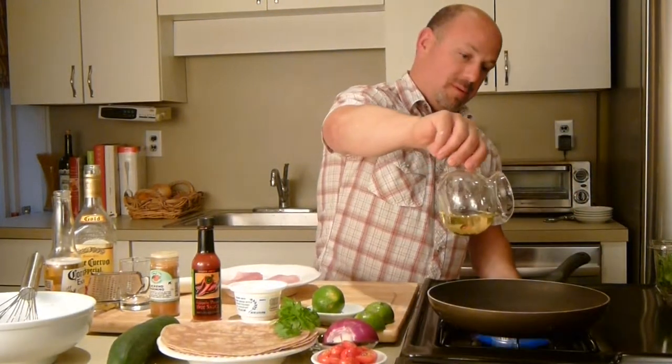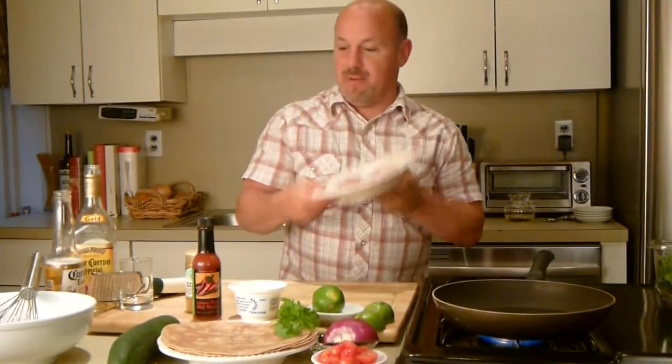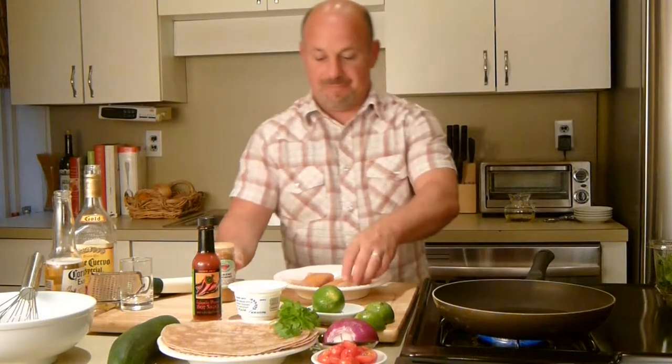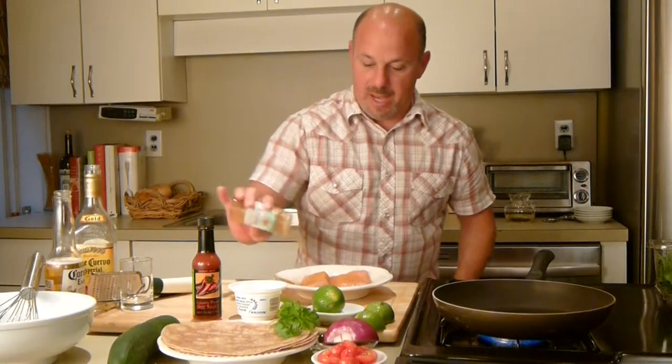So I have my mahi-mahi fillets in my pan here and I'm adding some oil to it. Usually when I'm cooking I don't use non-stick pans, but today I'm using one. I'm going to fry it up a little bit and let the heat come up. I have this blackening seasoning spice that I bought at the beach — I love spicy food, especially tacos. I'll spice them on both sides; I've got two good fillets here, about five or six ounces each.